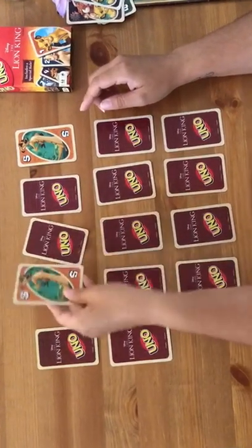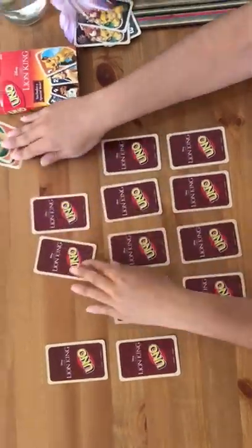Was it this one or this one? Let's see — there goes a pair! Timon.